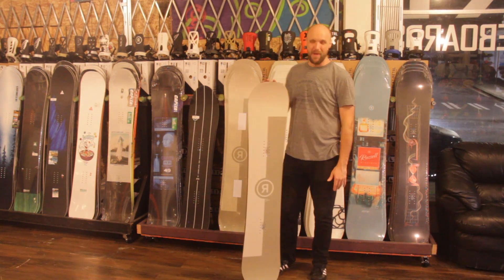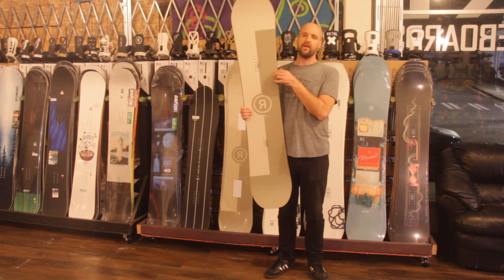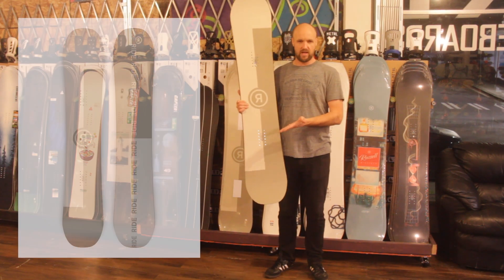Welcome back to Motion Board Shop everybody! My name is Nathan Blackford and today I'm going to talk to you about the least expensive snowboard that Ride makes — the Ride Agenda.